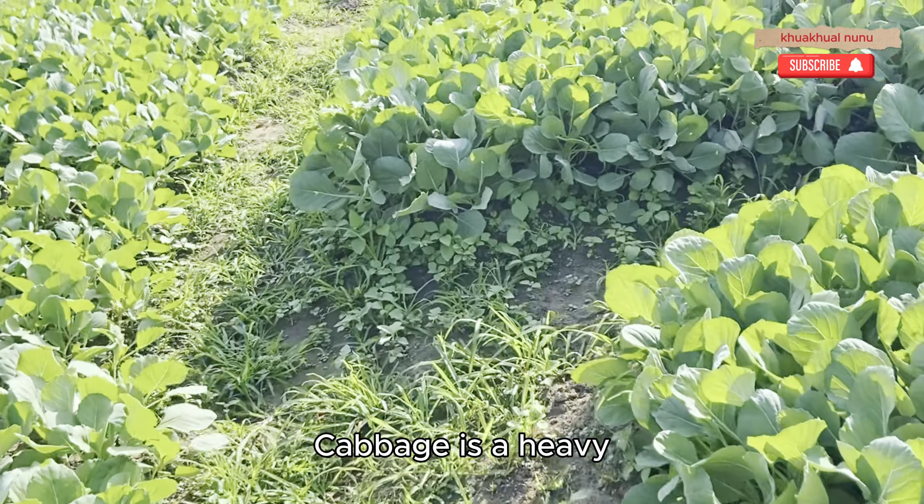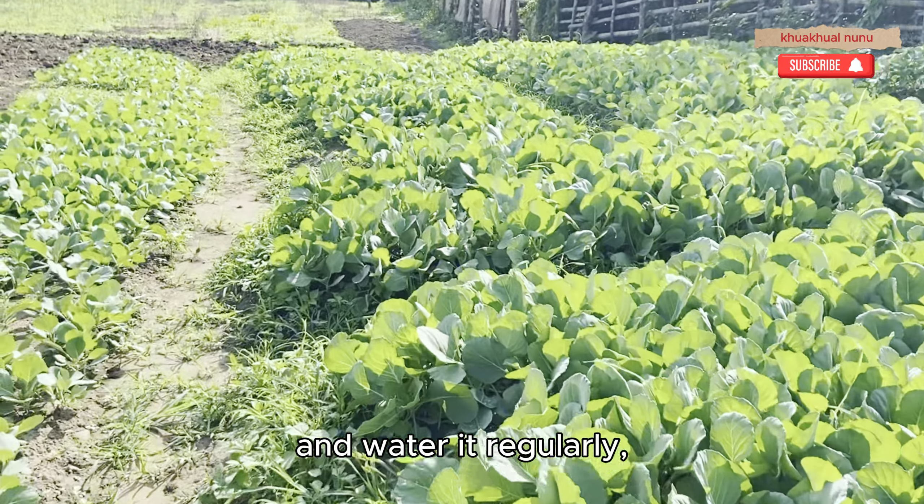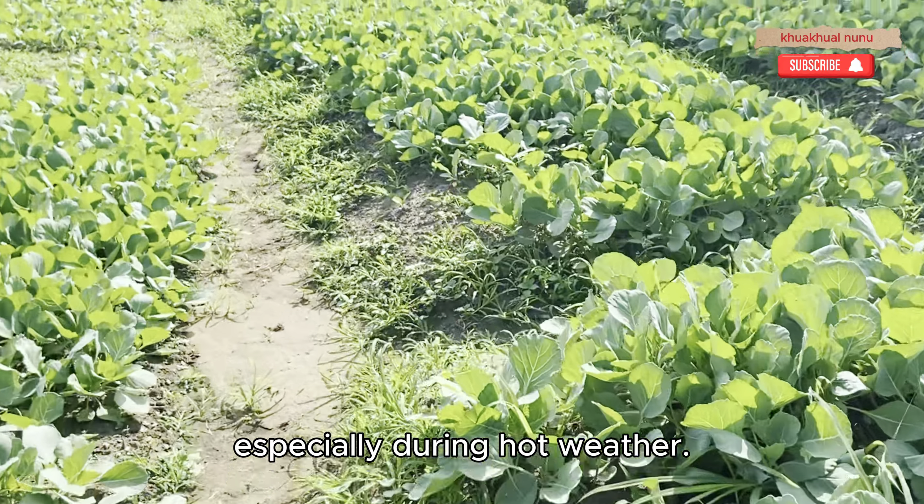Cabbage is a heavy feeder, so be sure to give it plenty of nutrients. Fertilize it every two weeks and water it regularly, especially during hot weather.